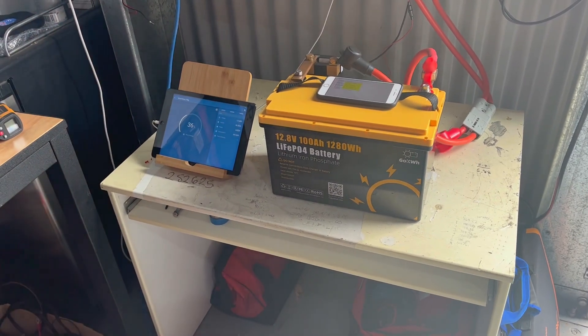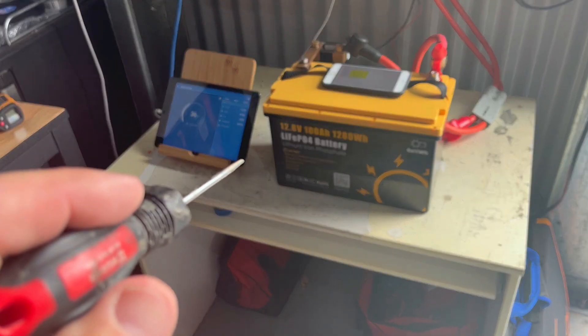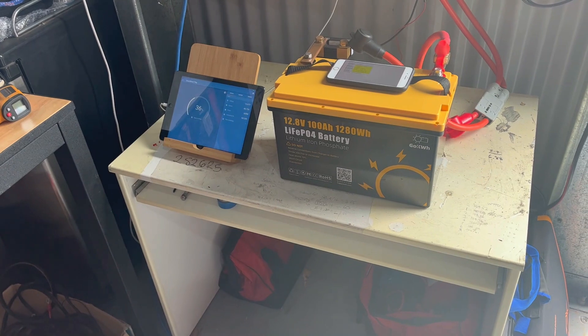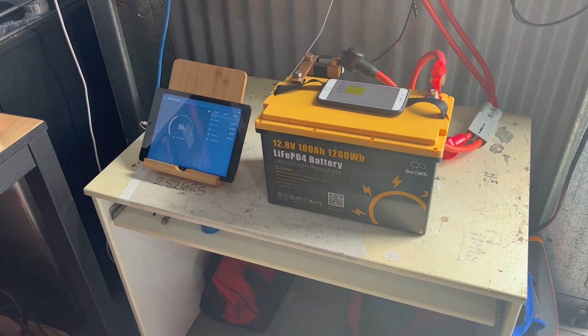There is a link to the Go Kilowatt Hour website and they do have a promotion — I think it's 'craig12volt' — and you get like $60 off the battery. So if you're interested, head over to their website and have a look. Thanks guys and stay tuned.